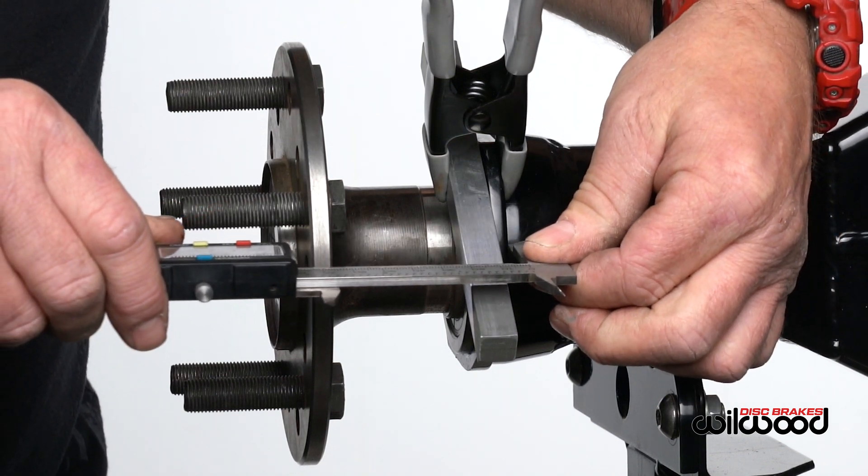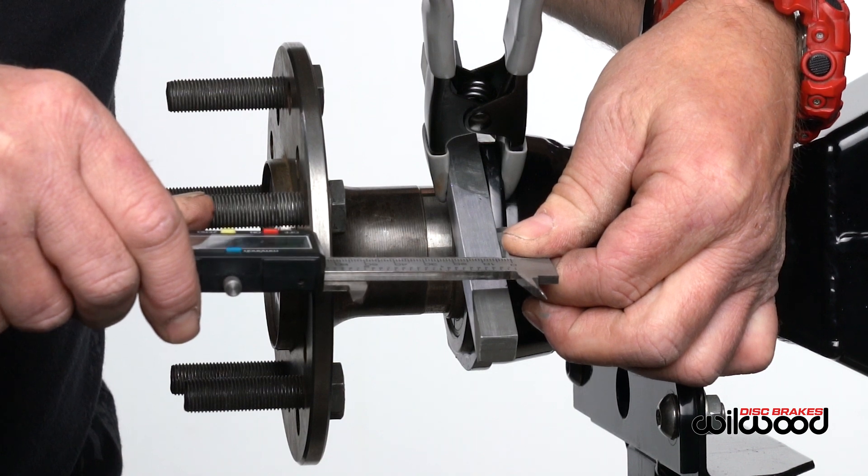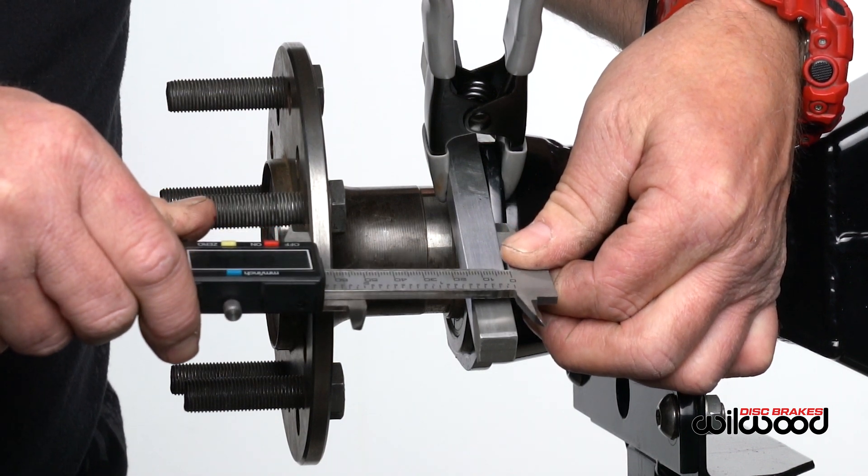Record the distance, and we now have the dimensions needed to identify the proper flange on the Wilwood disc brake website for this style rear end.